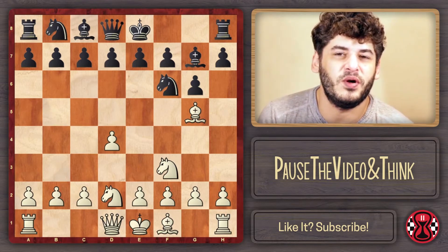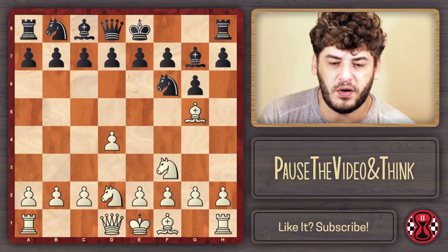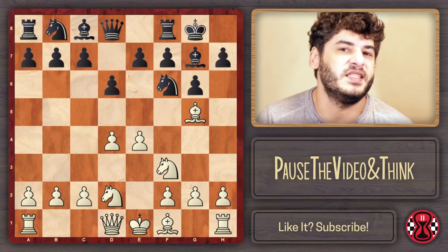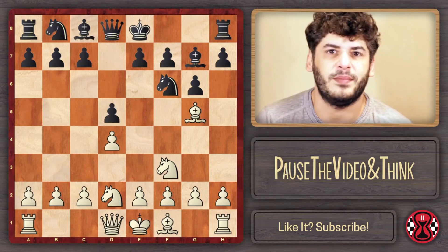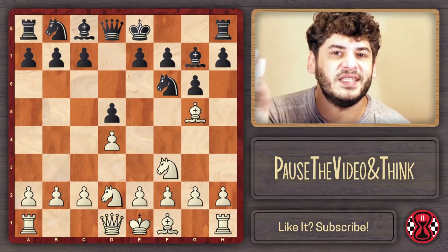I told you that we're going to play this against both King's Indian and Grunfeld. Black can just play castles, and after E4 and D6, you'll have the Torre attack against the King's Indian. But there is also D5, and this gives you the Torre attack against the Grunfeld.